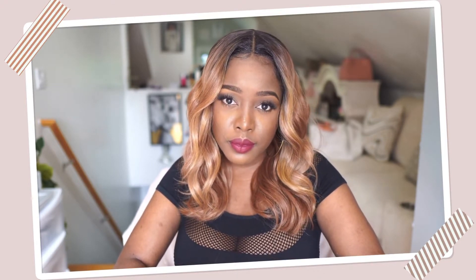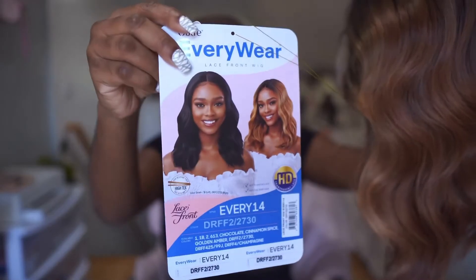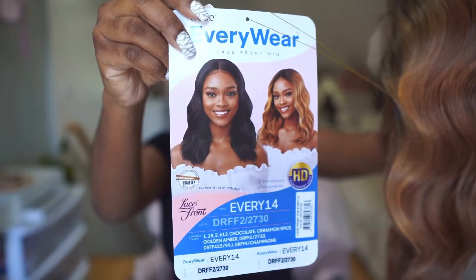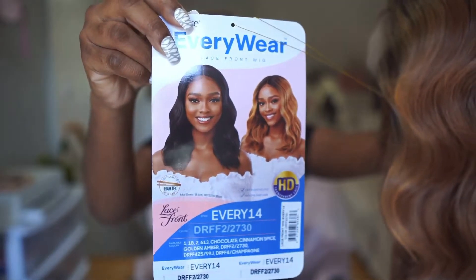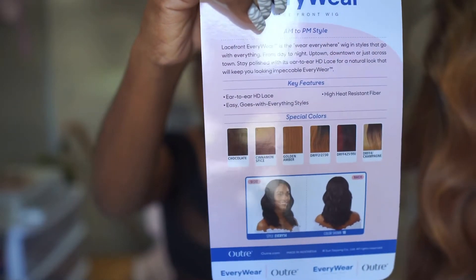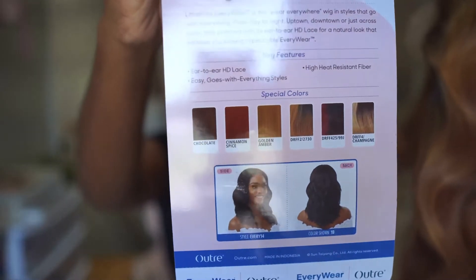Back with another affordable synthetic wig review. Today's unit is sent over from the team at ebonyline.com and it is from Outre. This is the Outre Everywhere, every number 14 in the beautiful color DRFF2/2730 for all of my blonde hair lovers. If you're not into blonde, they have several other colors that you can choose from, as I'm showing here on the stock card. This is just a wavy, kind of messy, layered bob and it is the perfect put-on-and-go hairstyle.